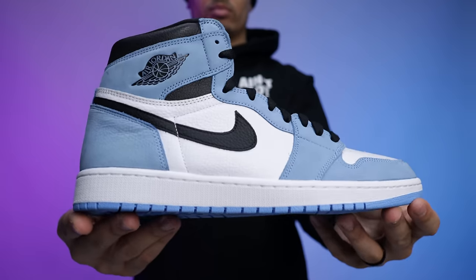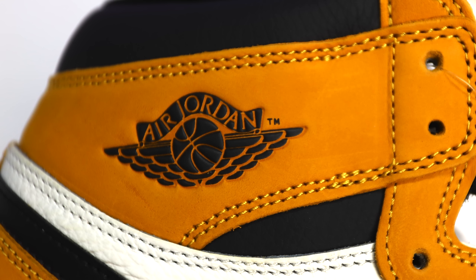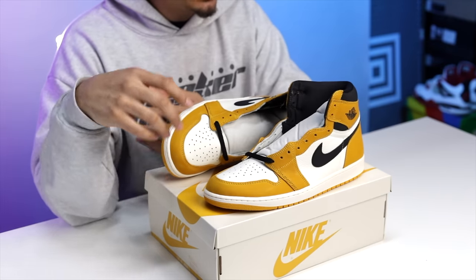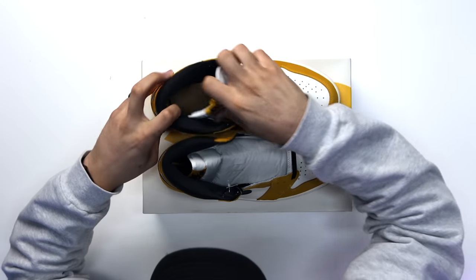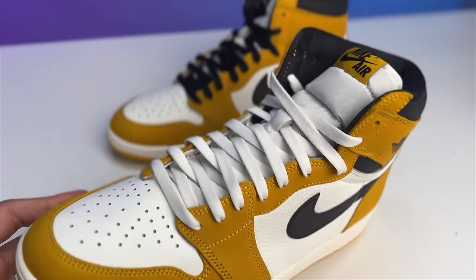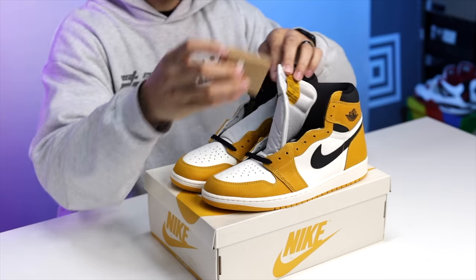One feature I really like about this shoe is the raised Wings logo with the matte black finish and Air Jordan branding on top. I'll be showing differences with the UNC ones on that. Whenever they add that raised wings logo to the High OG cuts, I think that's a dope touch. These come standard with a pair of all-black flat laces, and there's an additional pair — the sail-colored flat laces in the Move to Zero packaging with cardboard.